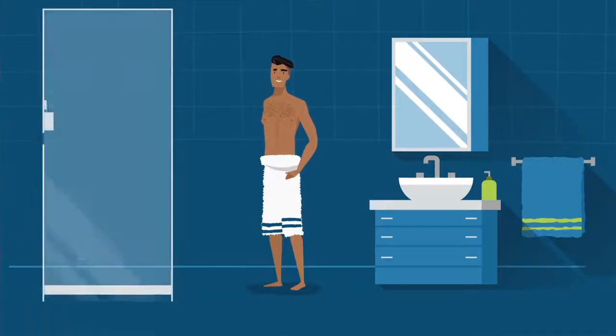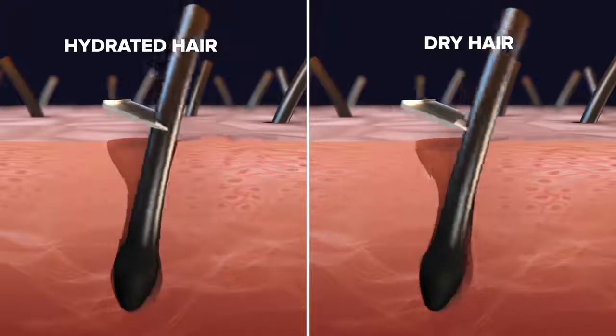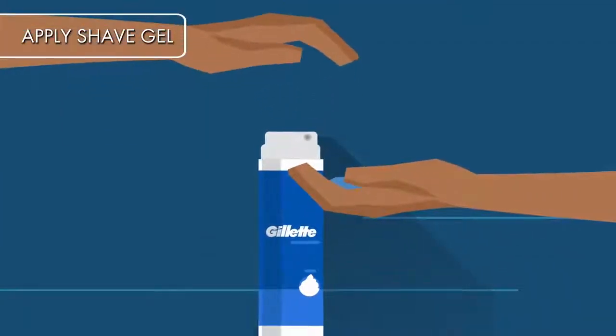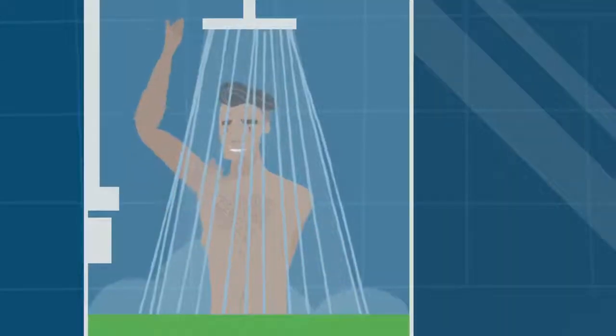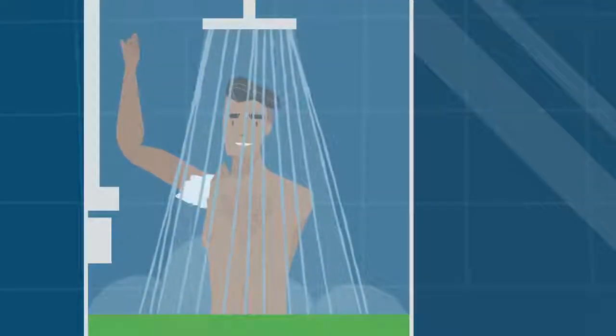Next, time to shave. If you haven't yet, you want to take that hot shower now — it softens the hairs and allows the razor to glide more easily. Apply shave gel and lather it up all over to help hydrate hairs, improve razor glide, and help protect against irritation while you shave.